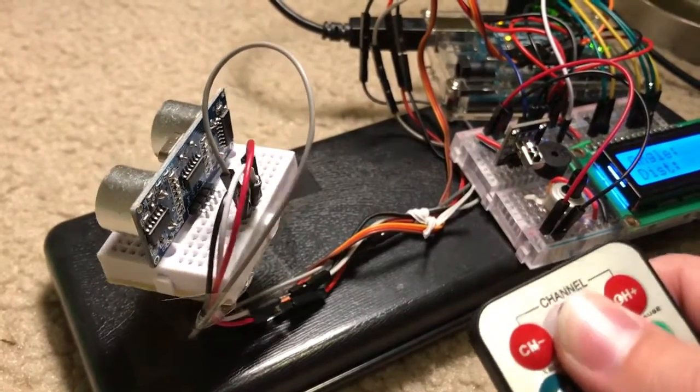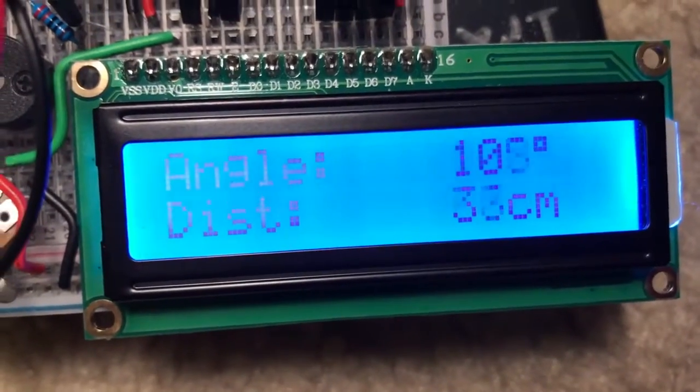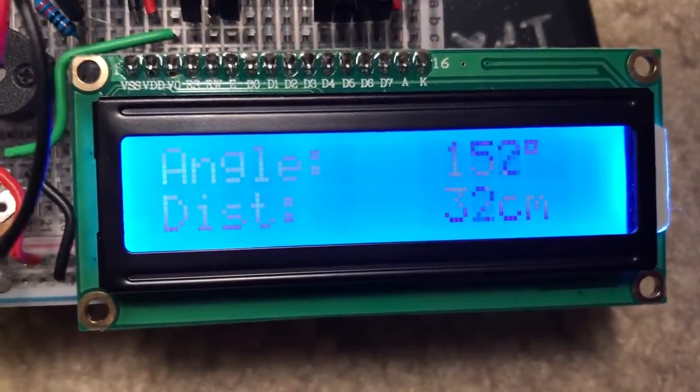Pressing the channel button will activate the full arc sweep, but instead of outputting to the computer, it outputs to the LCD display. This is useful if you lack a computer monitor.